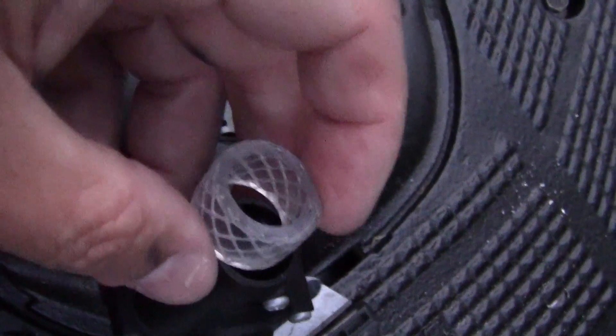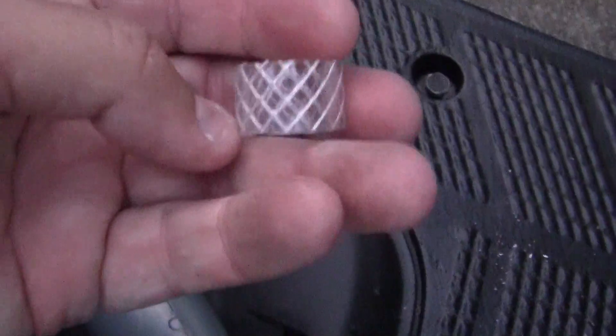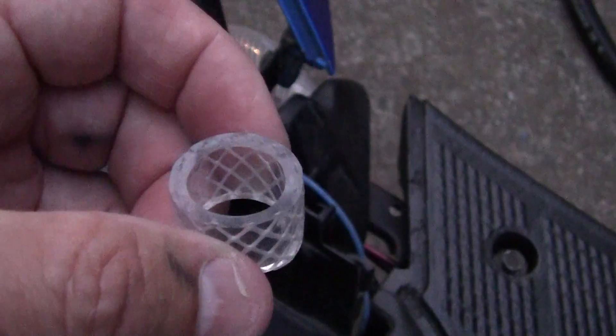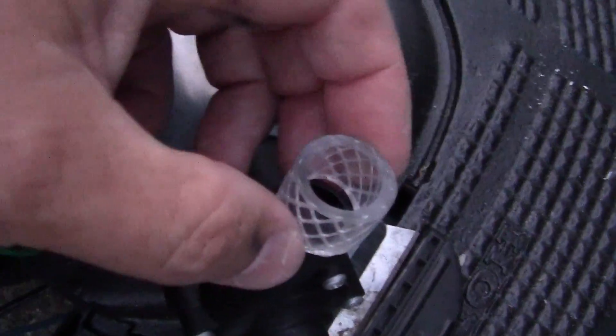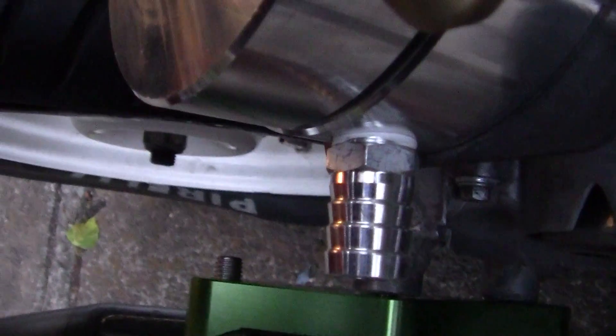The way to make that work — just like I did yesterday — is you get some boiling water and stick however much length of this you want in it. It will turn this stuff just like saran wrap, and you can easily get it over the top right here. Then the other side will fit right there.